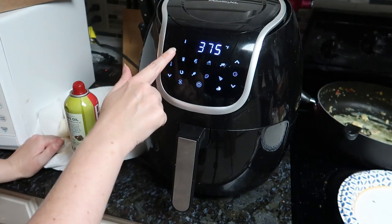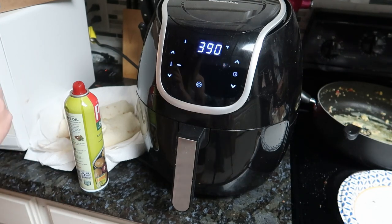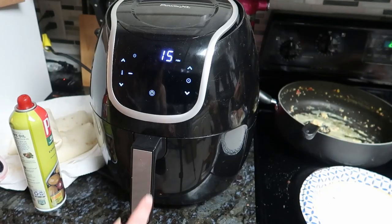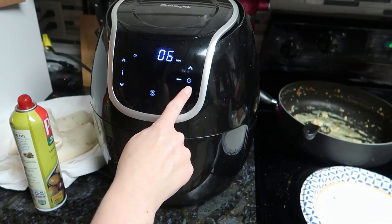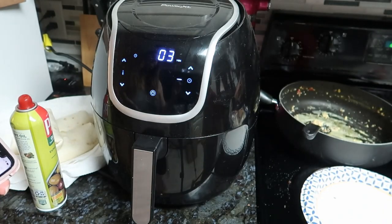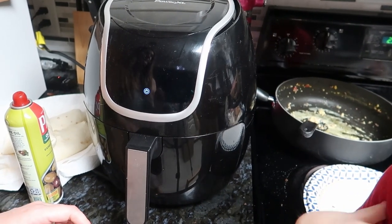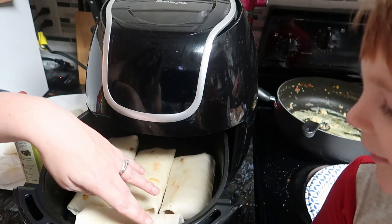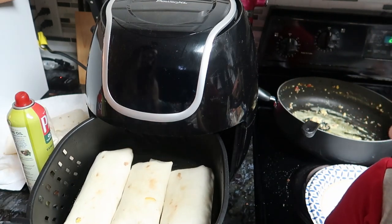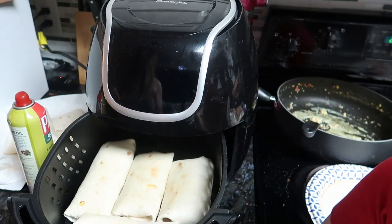Got to start this over again. There we go. It says to cook it for — we're going to cook it for 3 minutes. All right, let's look in here and see how they look. Oh yeah, they're pretty crispy and hot. Looks good.